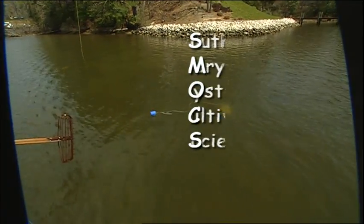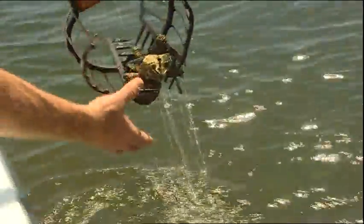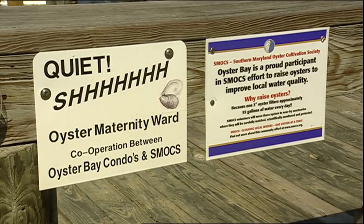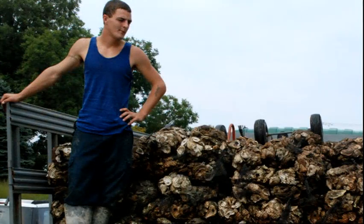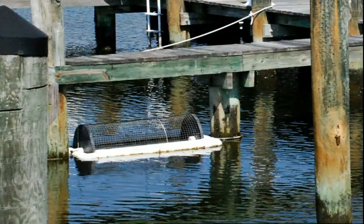The Southern Maryland Oyster Cultivation Society began about three years ago and our goal is to raise oysters for people to deposit them on the bottom of local creeks. We're fortunate enough that our program dovetails beautifully with what the state is doing and wants to do with local oyster gardeners. We have about a hundred members, most of whom are actively participating in raising oysters at their docks.